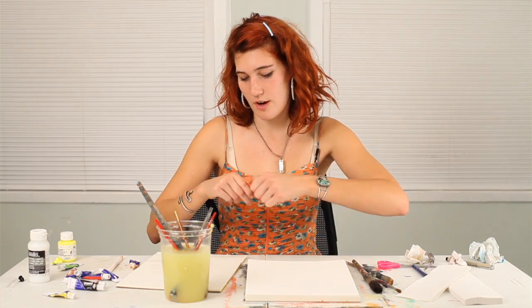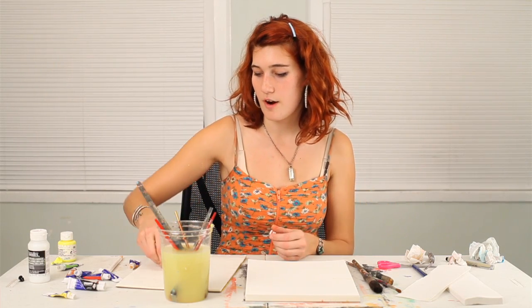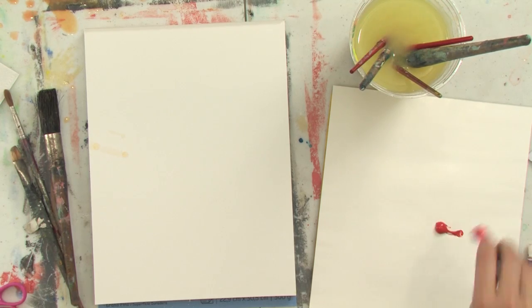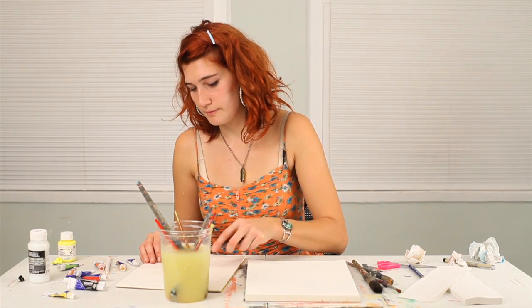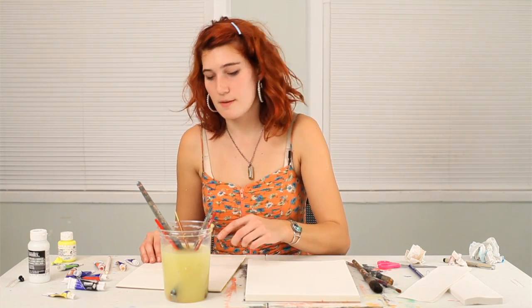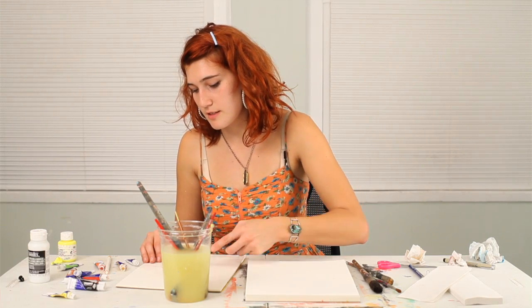First, squeeze out whichever color you would like to use for your flower petals onto the palette, or feel free to mix up your own color. I think I'll take some red and white to mix up pink. This is a palette knife that I'm using to mix the colors.